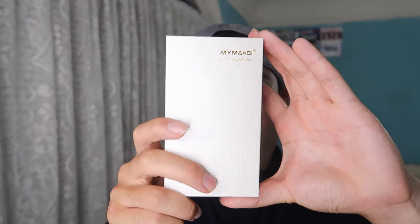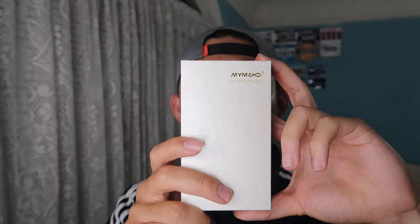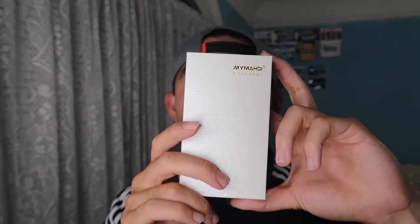Hey G-Squad, welcome back to another episode of Is It Worth It? For today's episode, we have this cool amazing product right here in my hand — it is a sports music clip or watch depending on how you want to use it. Let me unbox and show you what it looks like and what comes inside the package before we do the test and everything else.